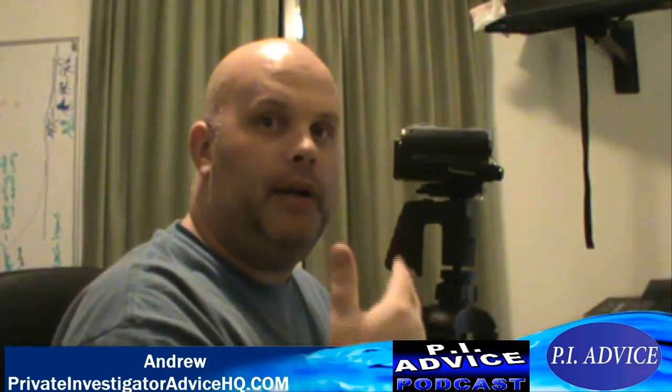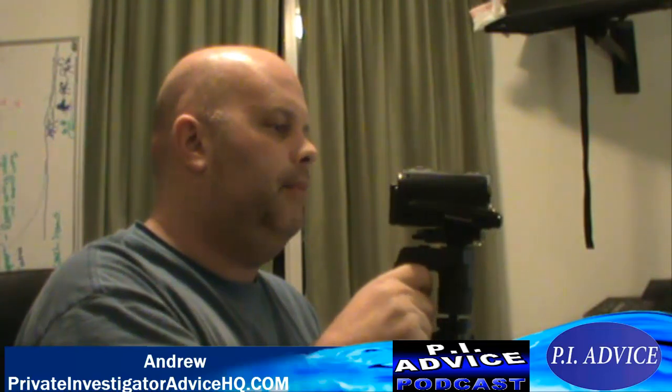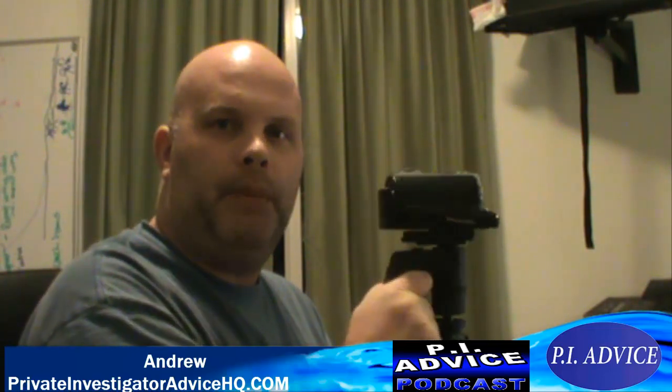If I'm videotaping, the tripod could be this close to me in my car and I don't have a bar sticking me in the neck, and I can control it with my grip here.